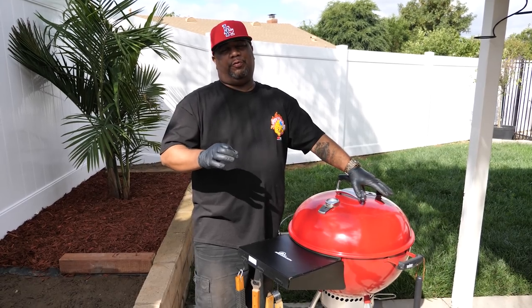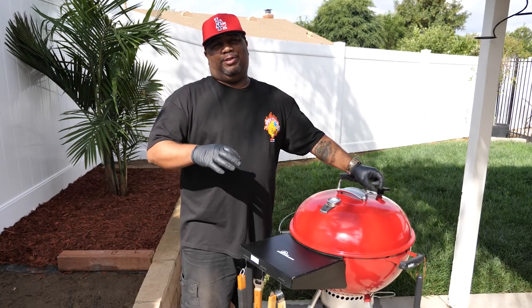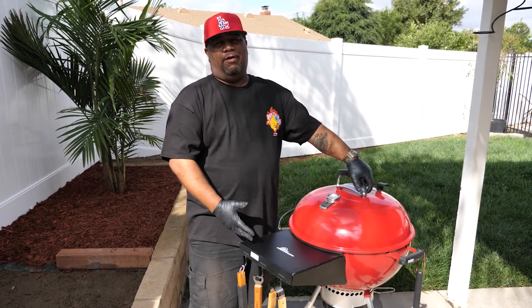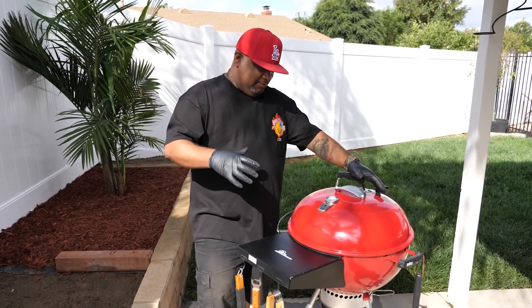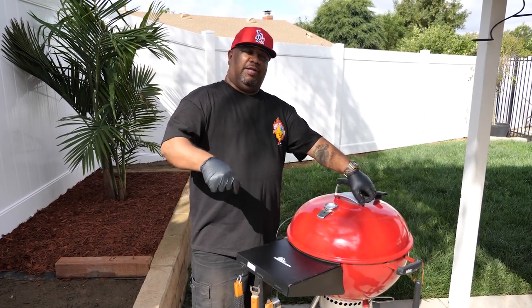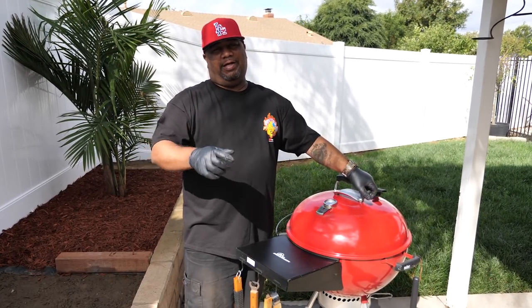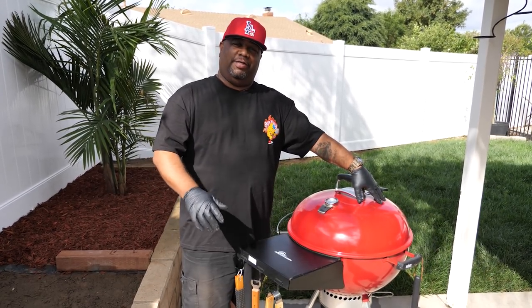What's good everybody, welcome back to the channel — Smoking and Grilling with AB. I gotta start off by saying this is probably in the top three most requested videos. Everybody wants to know how to use a charcoal grill. I'm gonna show you using my Weber Kettle Grill. This video is about the how and the why — once you understand that, no matter whose video you're watching, it all makes sense.